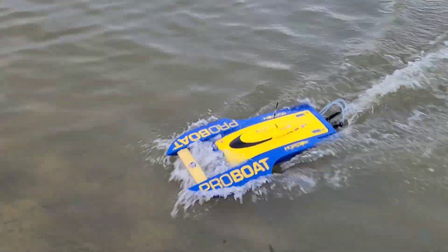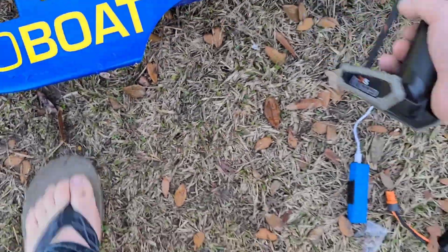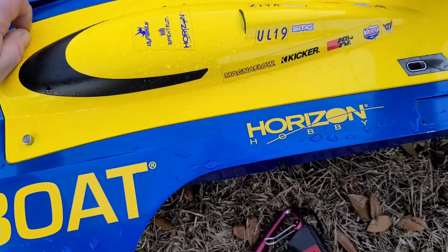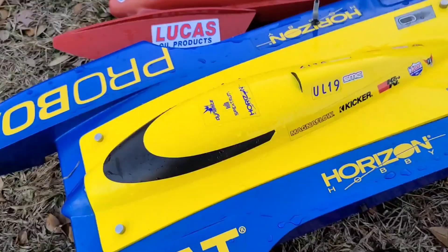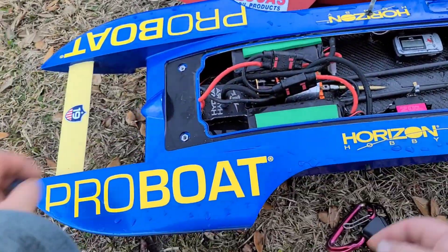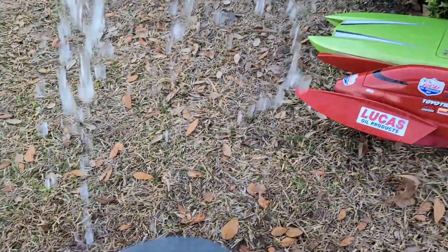Coming in hot. Let's check the temps — that was several laps. This motor is literally three years old, I've had it in several boats — my Delta 4 and basically all my boats except for the Velez. Motor's at 49 degrees just beating around here, because the guy over there wants to fish right in my way — he was on the other side of the pond.